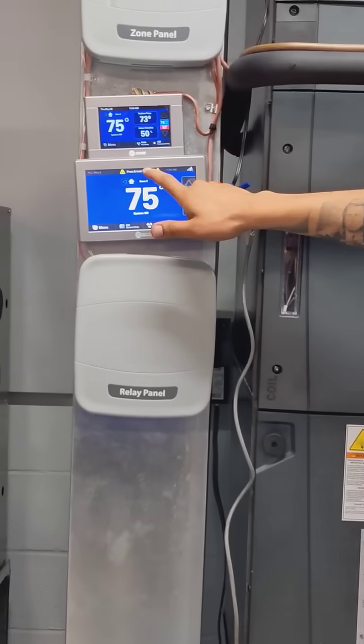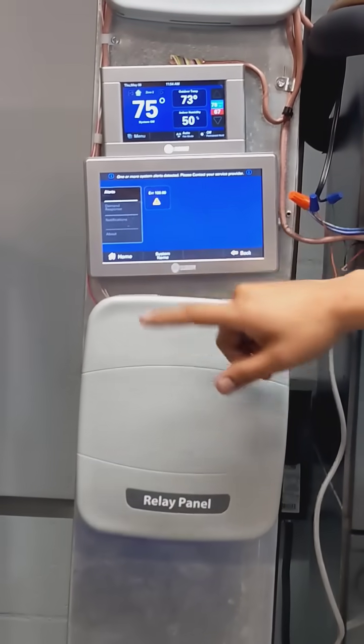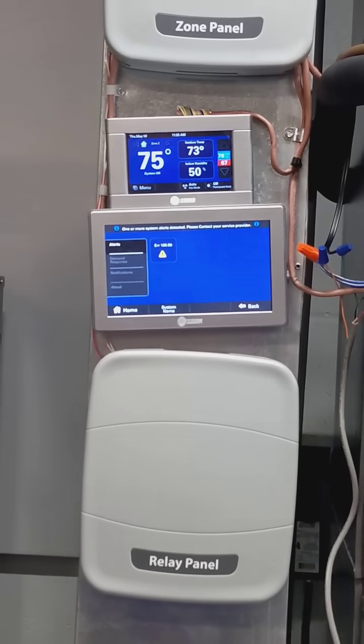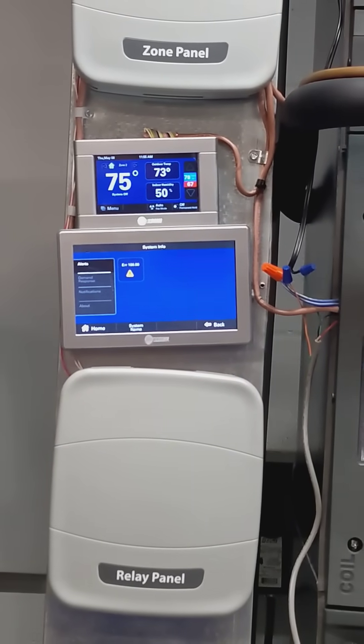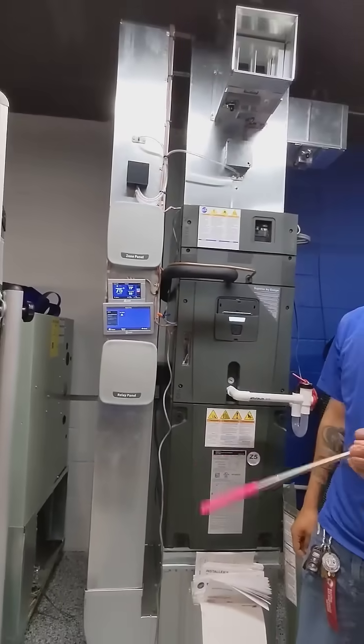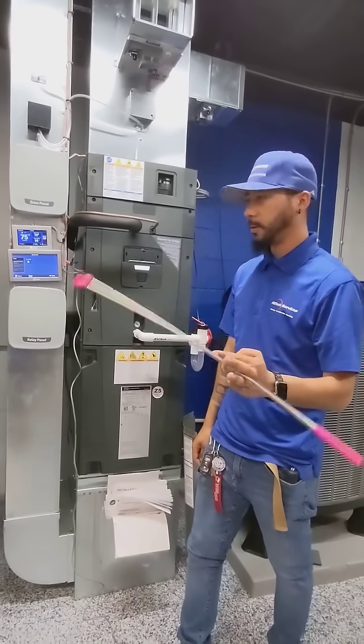It's going to give you that error code. It'll also show it displayed here, but the error code is basically saying that the external switch, or the safety switch, has been tripped open.